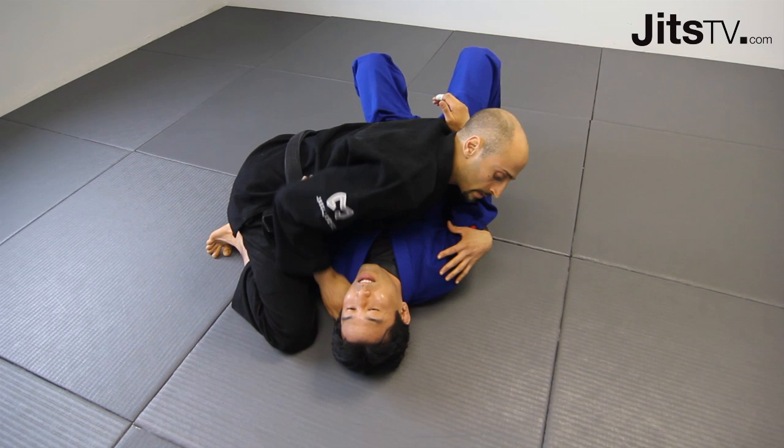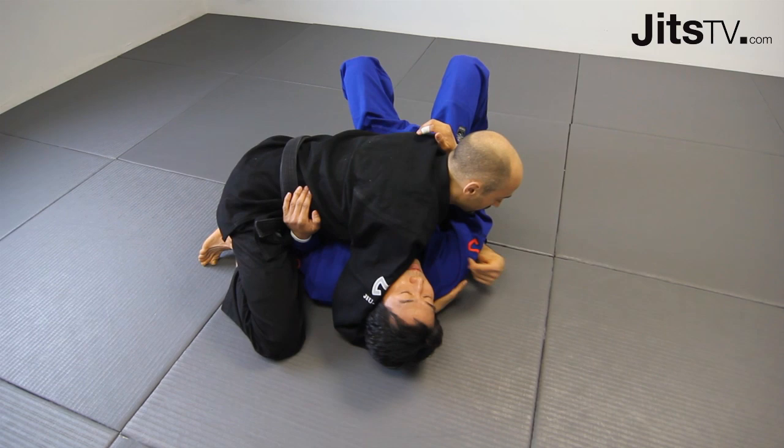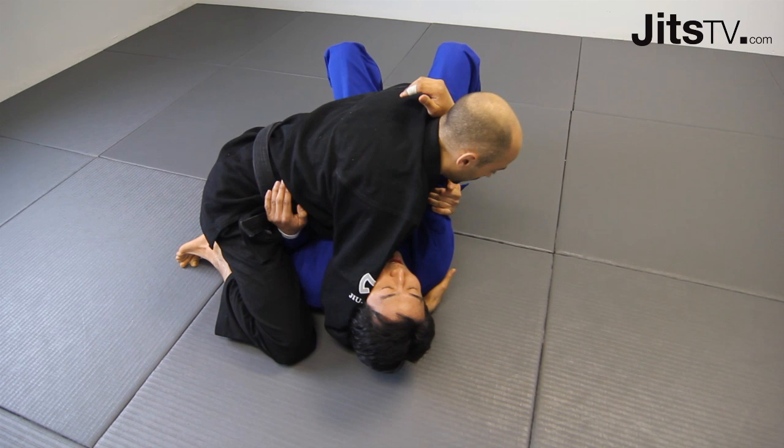We start in conventional side control — rib, head and arm. From here, I'm just going to transfer it to a one-arm head control. You can apply some shoulder pressure here. I'm going to grab this arm, grab nice and deep, and then pull tight and put your elbow right on his gut.